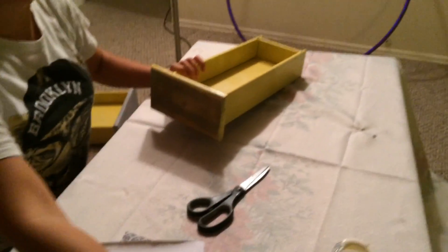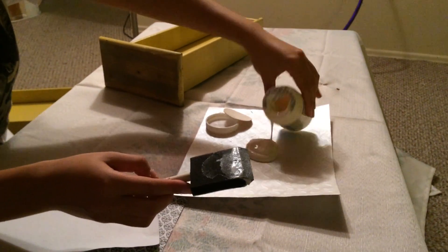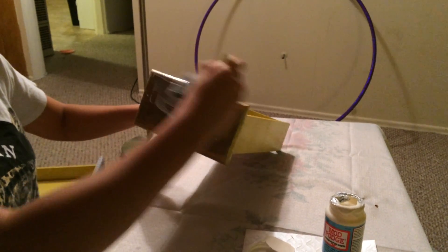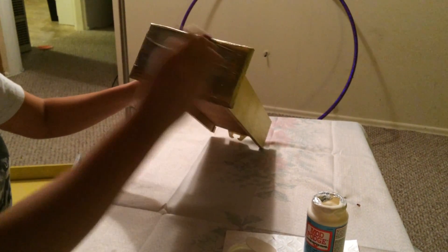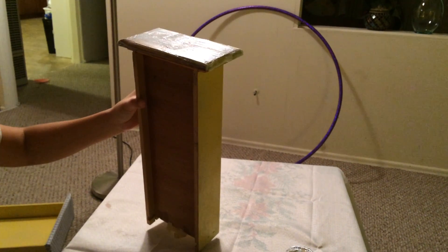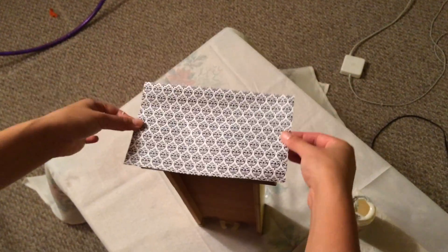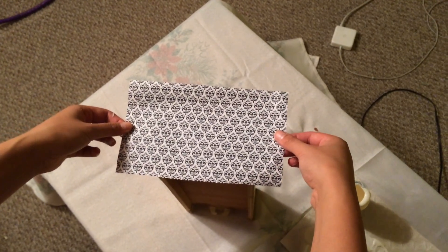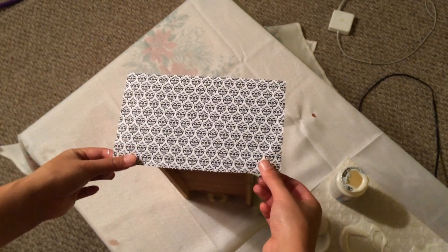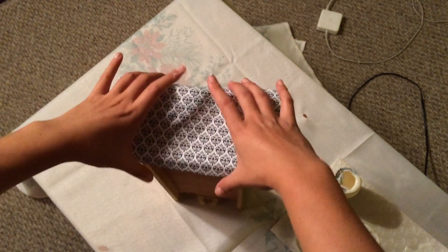Take your Mod Podge, pour some out, take your brush and just cover the drawer. Don't be stingy with it — just plop it on there. You can always add more to the sides. Take your paper and try to place it down as straight as possible. You want the pattern to be straight, and it's kind of hard with a patterned paper — just pull and maneuver it until it's perfect.